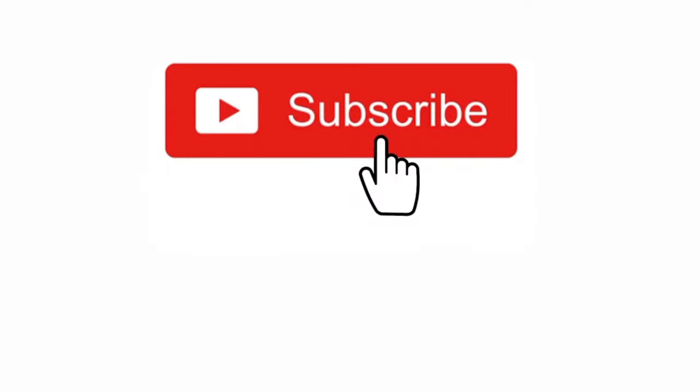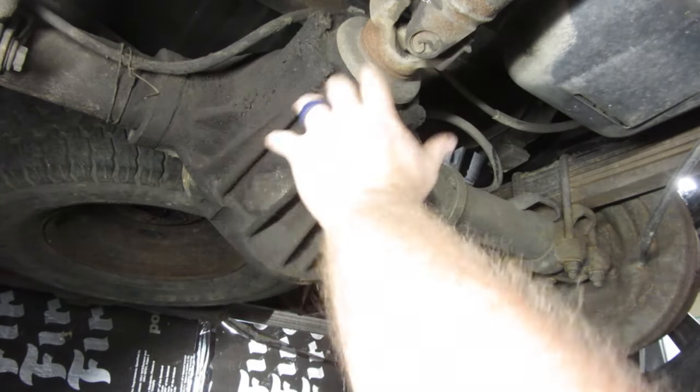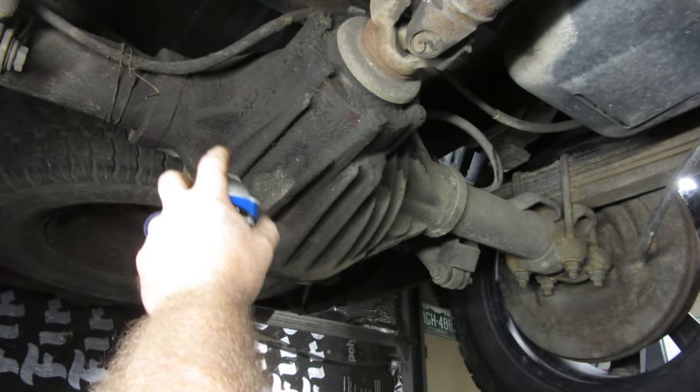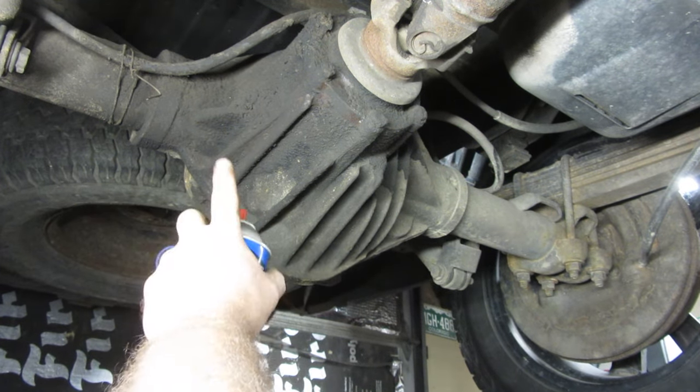Hey YouTube, thank you for watching Junk Works Garage. We're going in the back end to change some fluids. There seems to be a difficult thing to figure out - not how to do it, but what to put back in it. I'll discuss that when I get to that point.